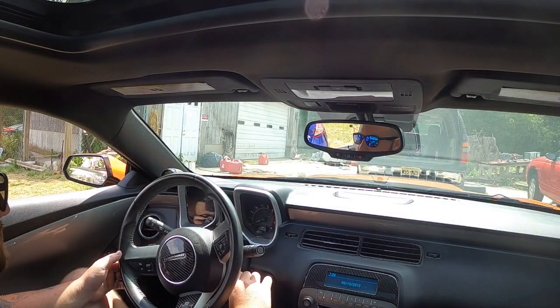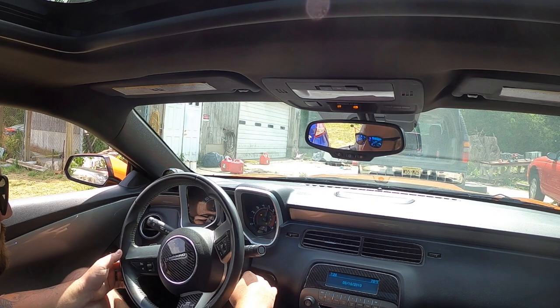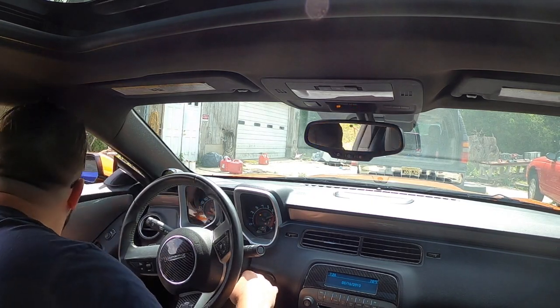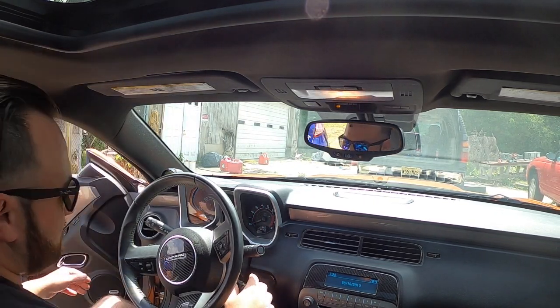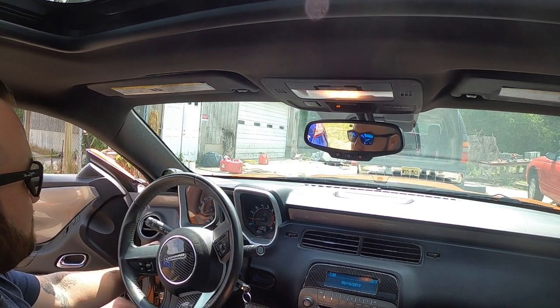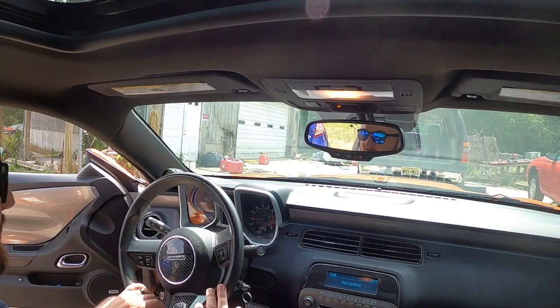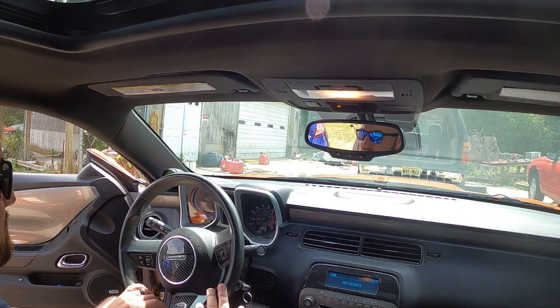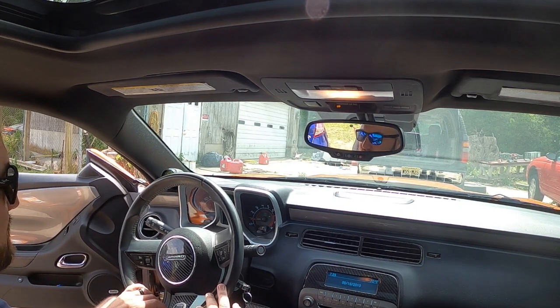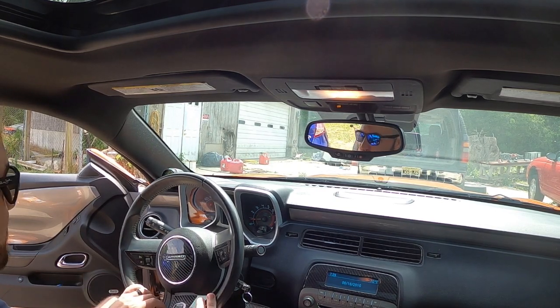Just shut it off — let's see how it starts hot. It seems like everything's good, I feel like it worked. Started up just like it did before, started up easy. I think we got a winner.